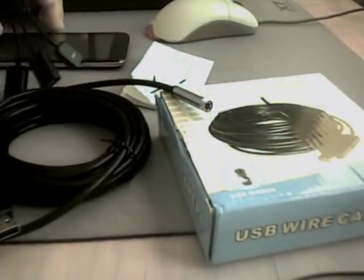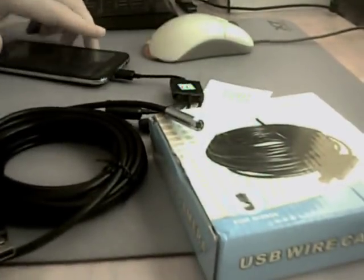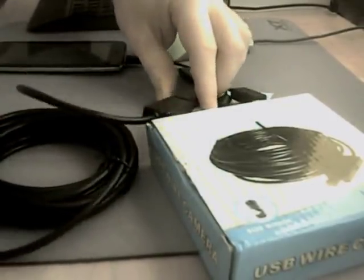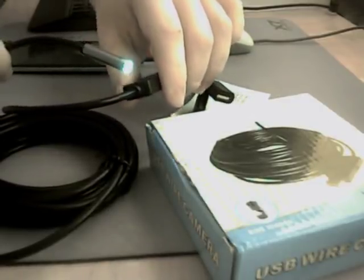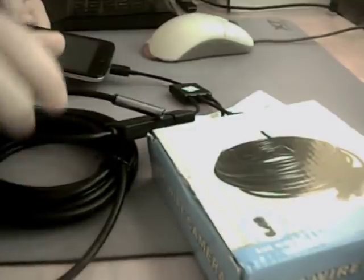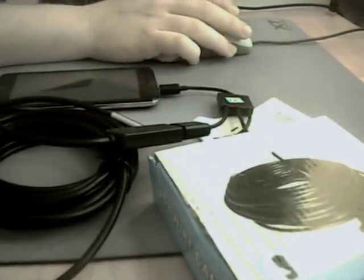The problem was when I connected this to my smartphone via the OTG cable, the camera would respond — for example, to light changes — but there was no way I could see the camera view on my smartphone. I tried many different apps from the store.